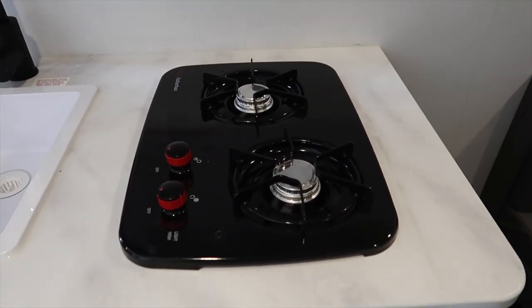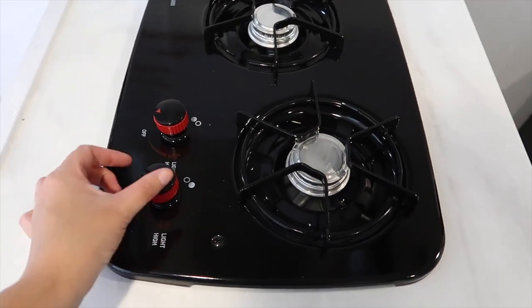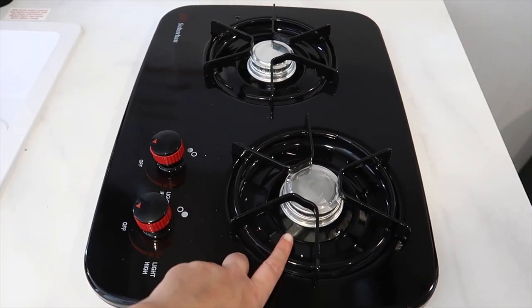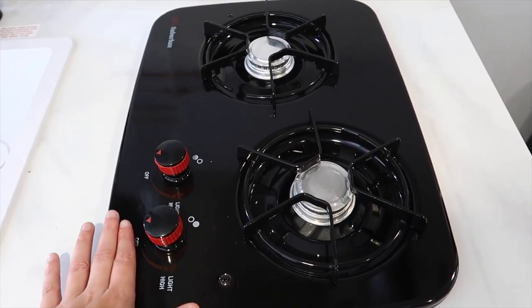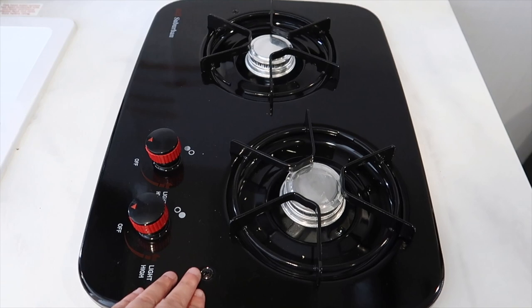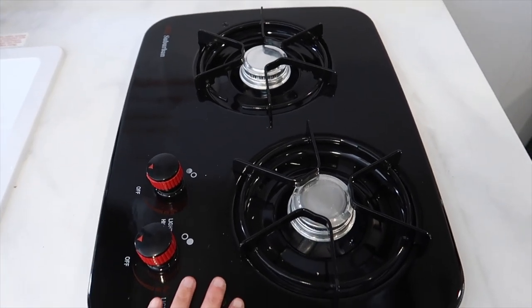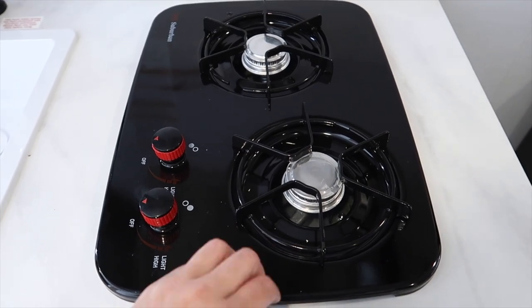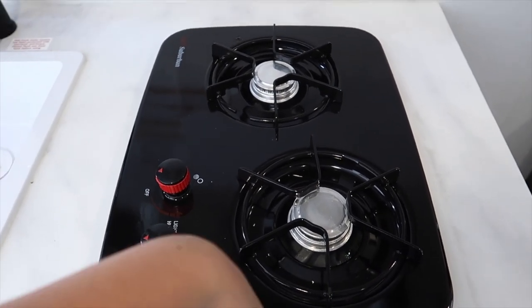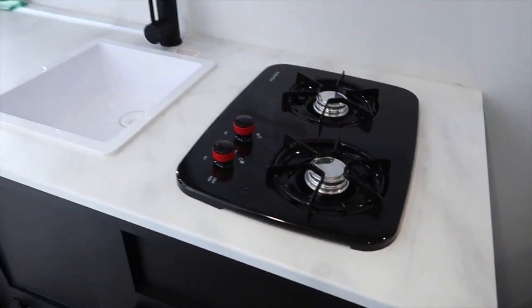Moving over to the stove or hob — this is run by gas, so you just turn it and light it with a match. We don't want to use this too much; we really want to barbecue as much as we can. But for rainy days this is definitely going to be perfect — it's just an added bonus that we have it.